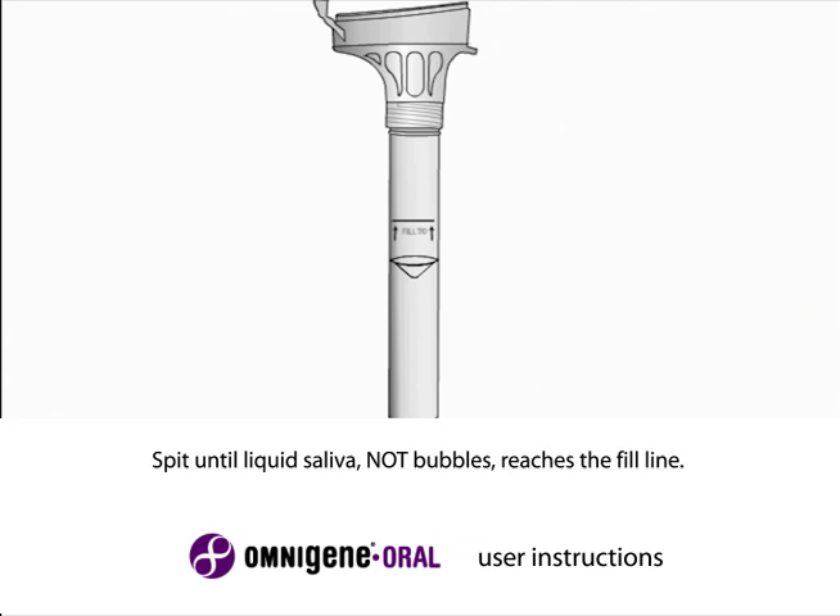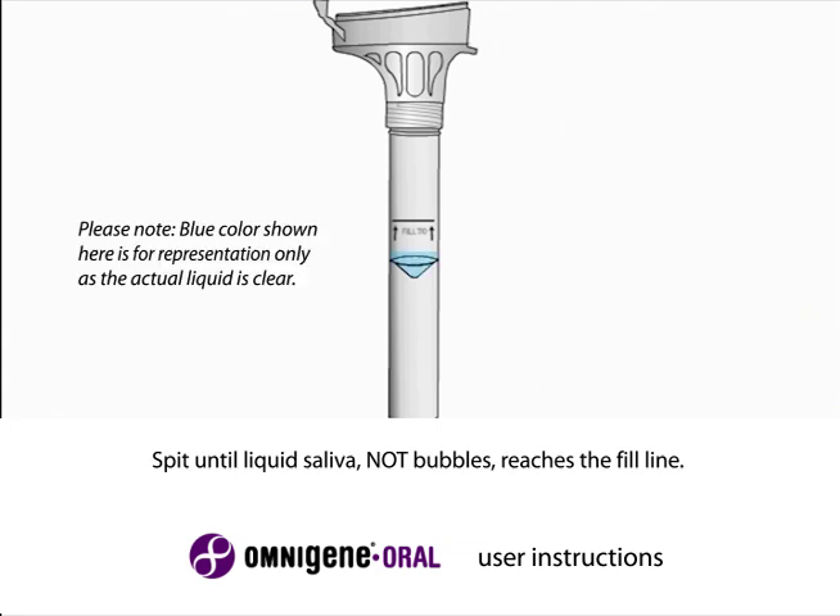Some people will have bubbles or foam in their saliva. Be sure that you spit enough liquid saliva, not including bubbles, to reach the fill line. You will find the fill line on the label on the side of the tube.